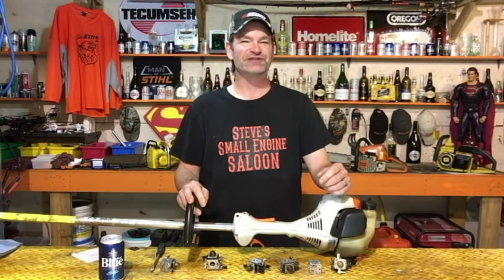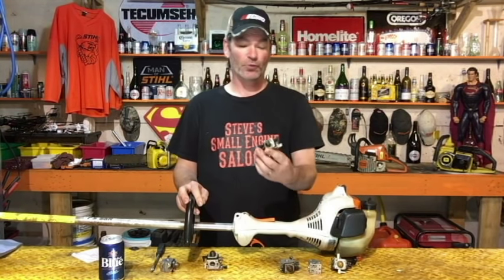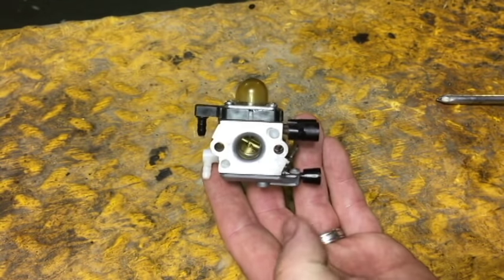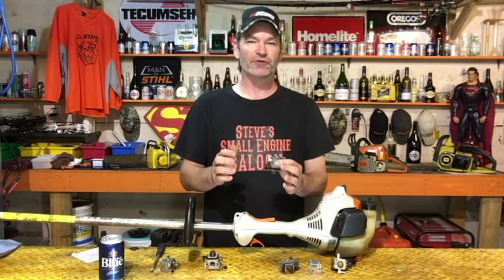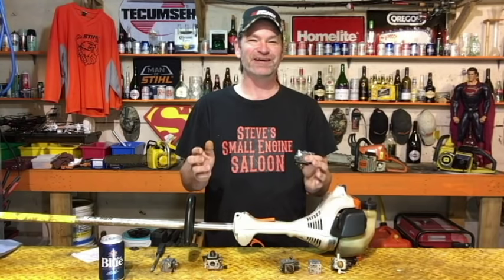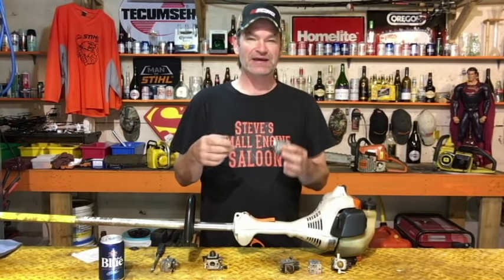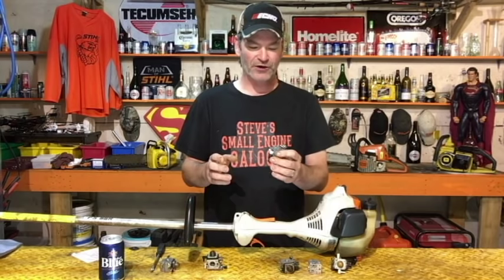Welcome back to Steve's Small Engine Saloon. I'm going to show you how to partially rebuild one of these cube-type carburetors. The reason I say partially is because a video on how to completely rebuild this thing — popping those Welch plugs out and all that — would be the longest, most boring video you've ever seen. On top of that, 99.9% of the time you don't need to do that complete rebuild anyway.